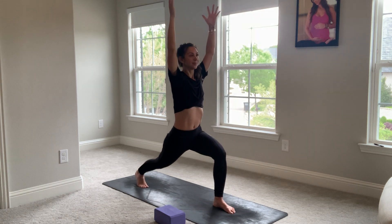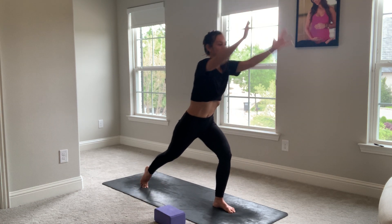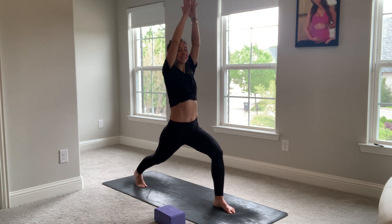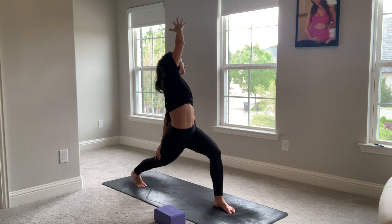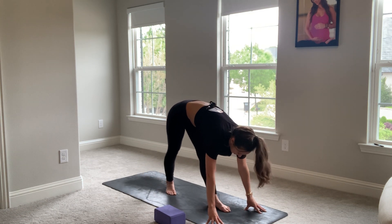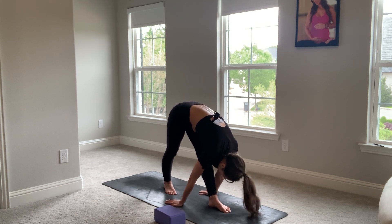Inhale. Exhale. Again, inhale. Exhale. Last time. Hold in crescent. Breathe in, prepare to twist. Breathe out. Flip your front palm, reach up and back. Reverse. Spiral yourselves down to straight legs — pyramid pose. Walk the back foot up. Flat feet, straight legs. Nose to knee, chin to shin. Start to walk your hands back. Palms towards the earth, drop your palms, drop your head.